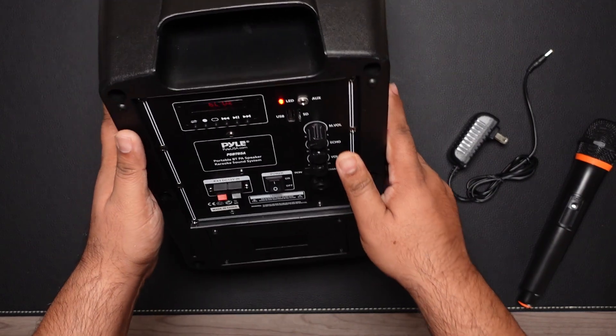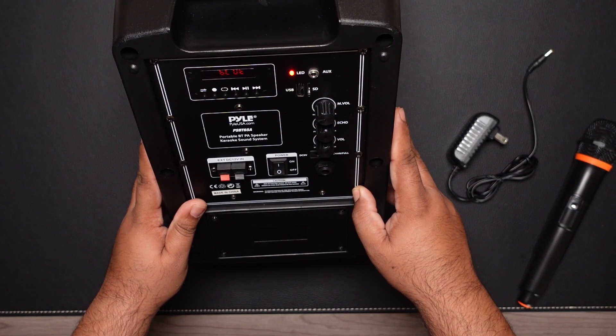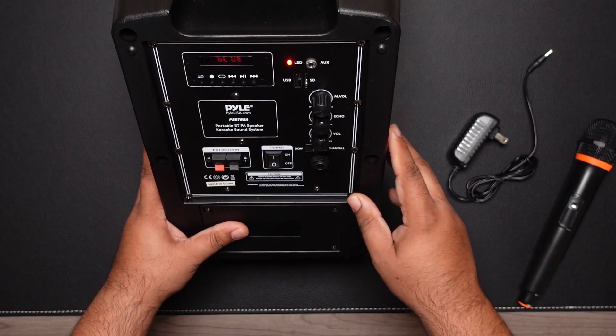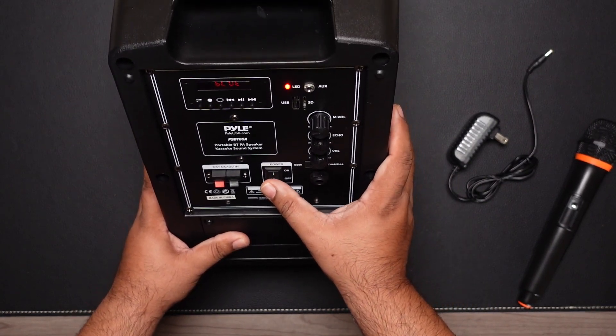So that's a quick look at the Pyle PA system, model PSBT65A. If you have any questions or comments please leave them below, and I'll link it in the description if you want to buy one. Thank you very much — talk to you guys later, bye.